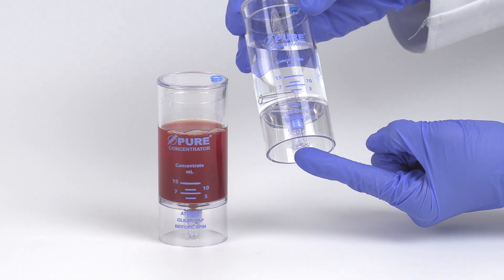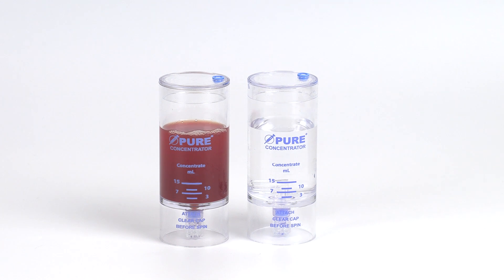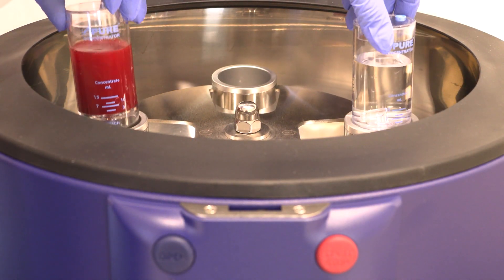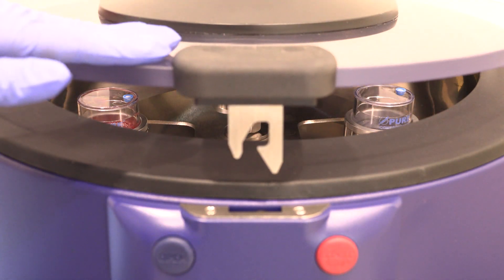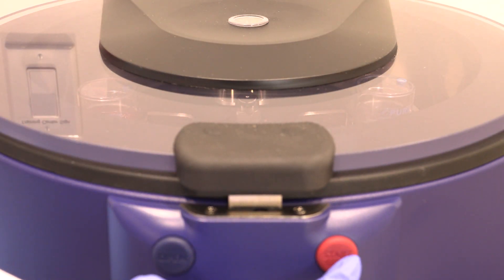Always attach the clear non-vented cap to the bottom port prior to centrifugation. Be sure to place the clear non-vented cap to the bottom port of the counterbalance device as well. Counterbalance the concentrator device with equal volume and place back into the centrifuge rotor at opposite ends. Follow the protocol settings provided in the Pure BMC2 IFU insert. Close the centrifuge lid and press start.